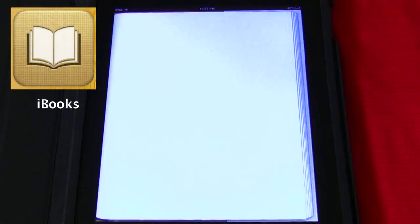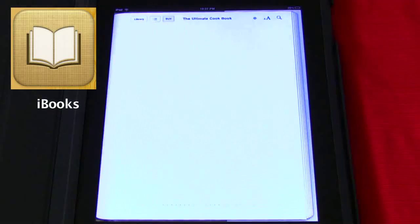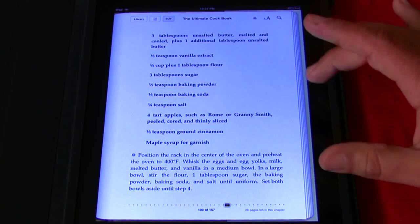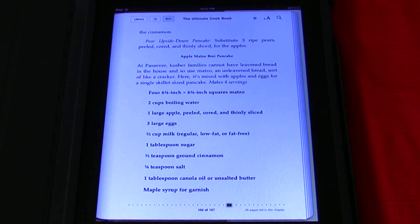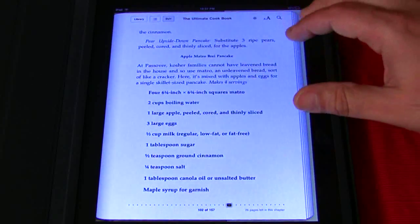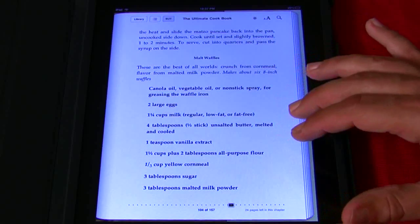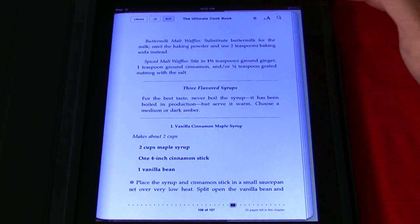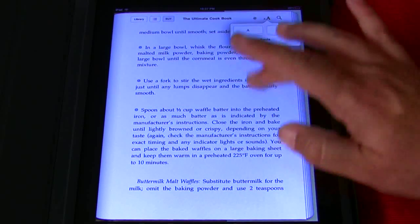I've got iBooks, the iBook store. Let's go to my library and look at a cookbook. Look how sweet that is — it's beautiful. Just turn the pages. Maple syrup — what do I want to make today? Maple syrup for garnishes. It's called the ultimate cookbook. There's a huge store of recipe book after recipe book. Here's apple matzo brie pancakes — must be in the breakfast section. Malt waffles. You just keep turning pages. You can go back, bookmark it, make the type bigger, change the font. You can do whatever you want.